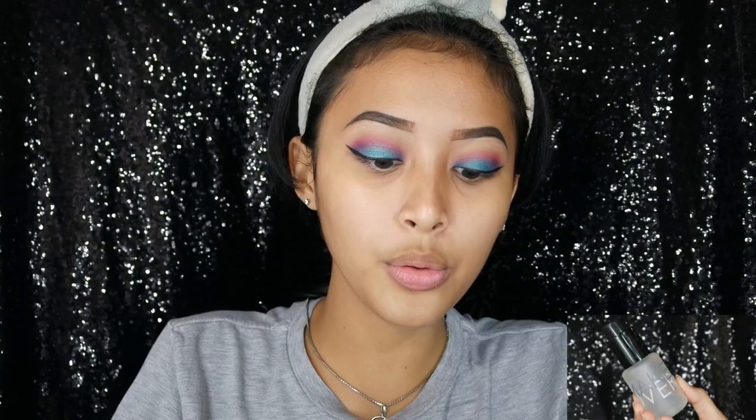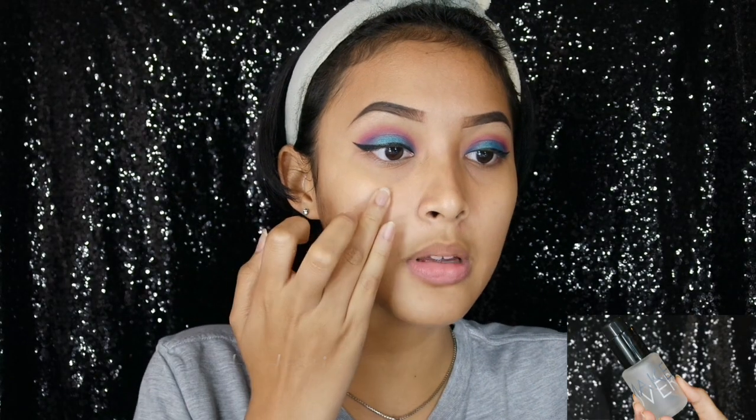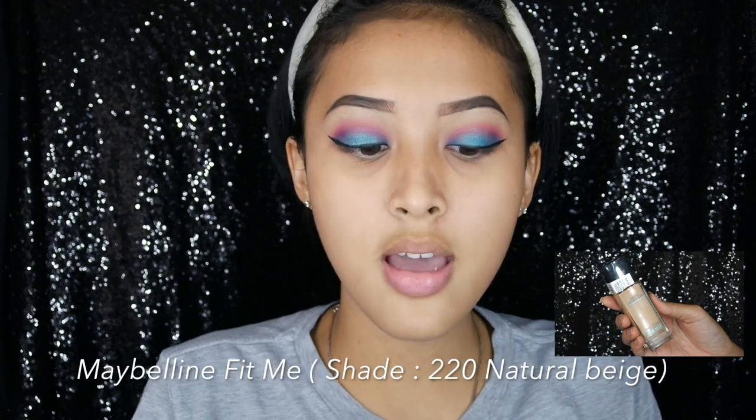Selanjutnya aku mau pakai hydrating serum dari Makeover. Wajib banget kita pakai pelembab sebelum bermakeup, jadi biar lebih smooth juga permukaan mukanya tidak kering. Terus aku mau pakai primer dari L'Oréal True Match, aplikasikan di bagian yang pori-pori besar di muka kalian — kalau aku sih di bagian T-zone. Sekarang aku mau pakai Maybelline Fit Me shade 220 Natural Beige.